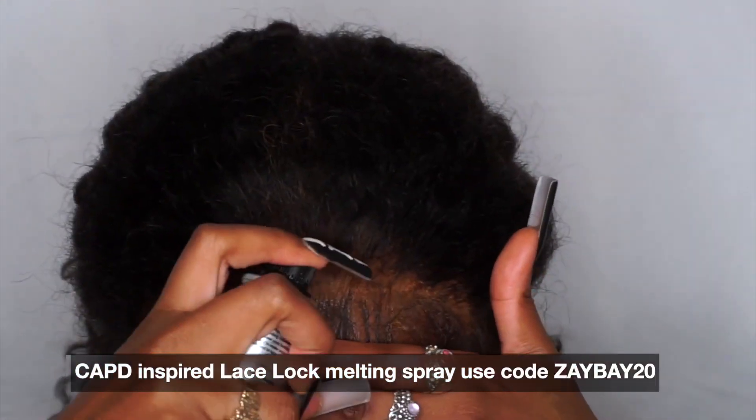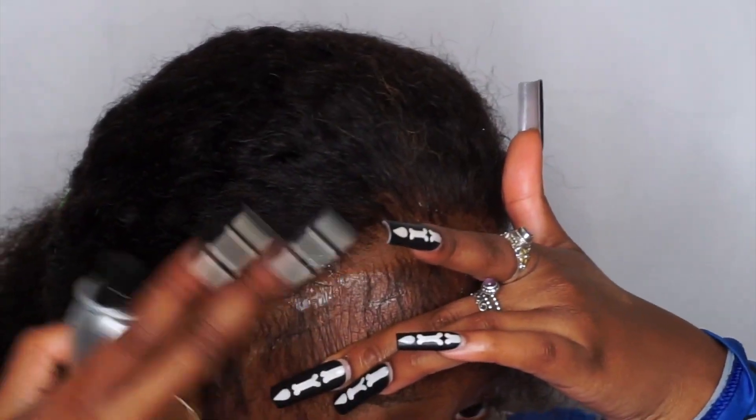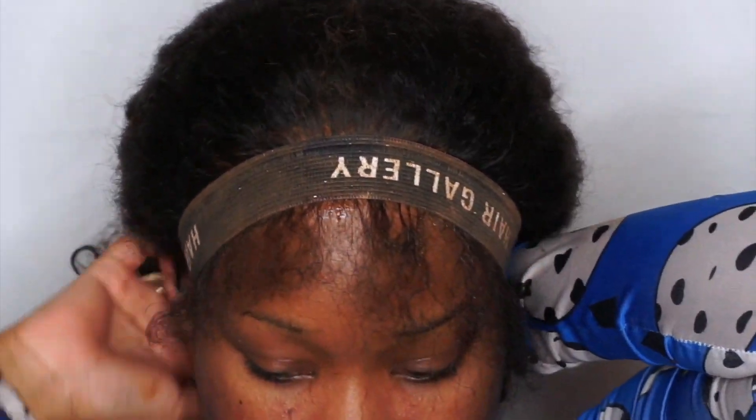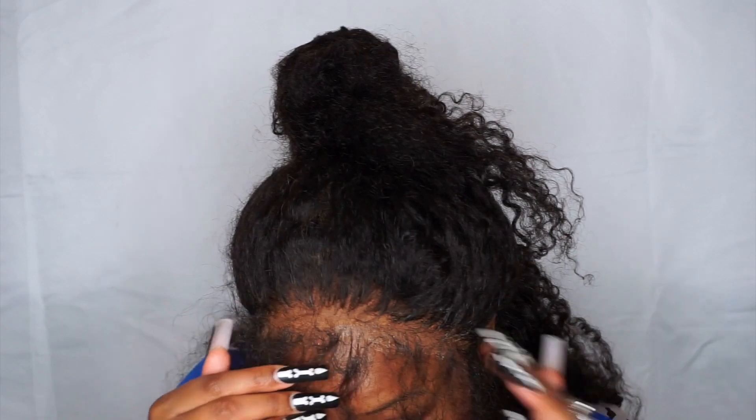Next I'm going in with Captain's Bar Lace Lock Melting Spray — I'm obsessed with this spray. I apply it on top of my lace and it just melts the lace amazingly, especially with a melting band. It gets rid of that grid look and makes it look really natural, like it's growing from your scalp. Now I'm cutting some of my sideburns because they're a little too long — you want to make it look as natural as possible.